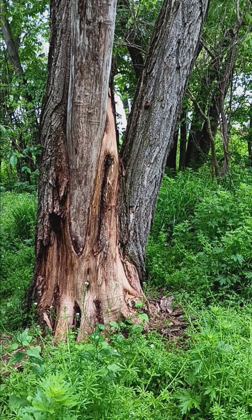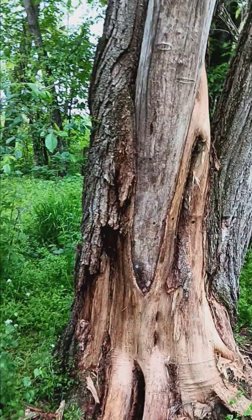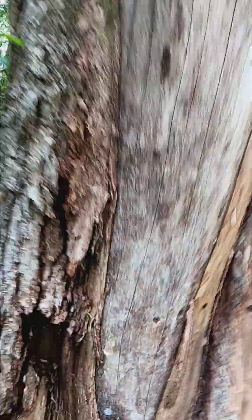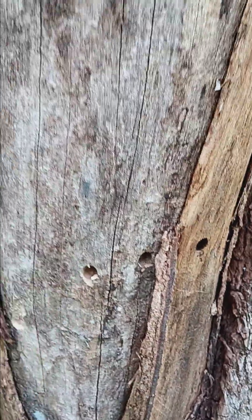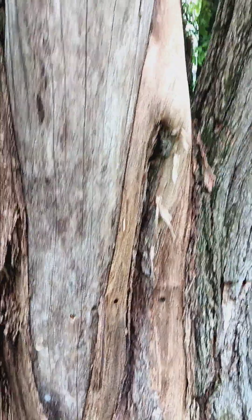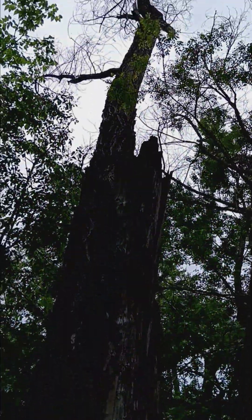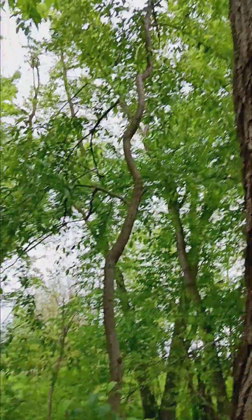So we used a drill bit — I think a half-inch drill bit — every couple inches or so. We angled it and just squirted the Roundup and water in there on an angle to keep it pulled in. And this guy's totally dead. There's one branch still alive, but I'm going to call that a success.